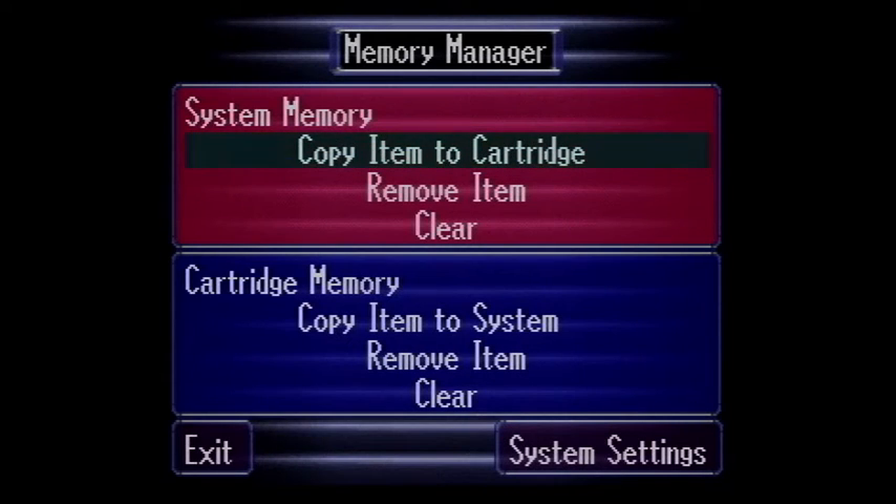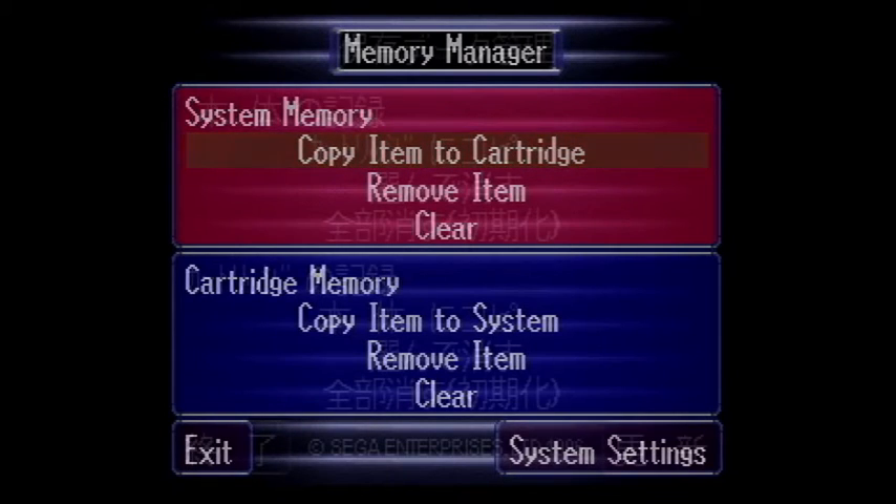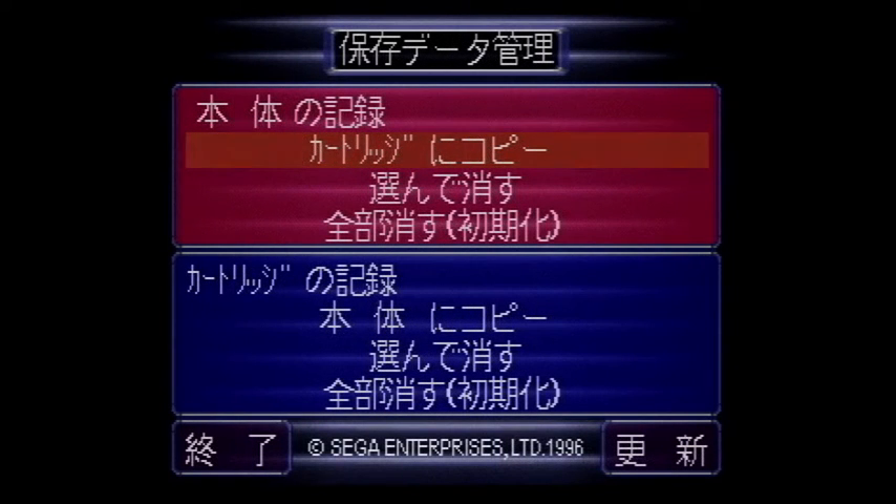The words on the top left corner indicate the location of the saves. The first line is to copy the save item to the opposite block. The second line is to remove the save item, while the third line is to clear the entire save destination — or in the case of the floppy disk, to format or initialize.